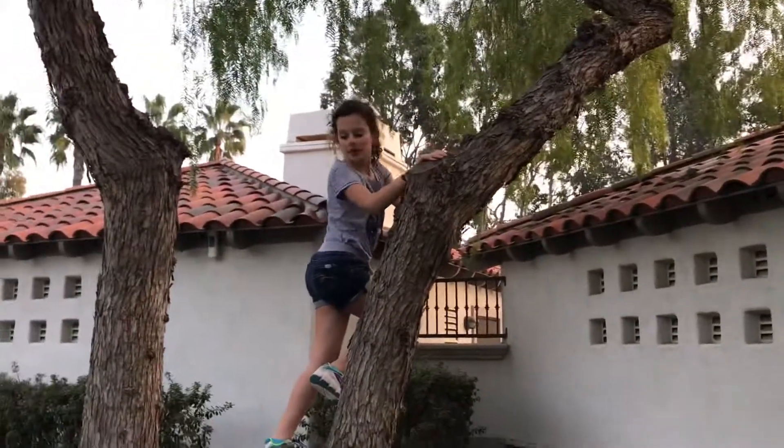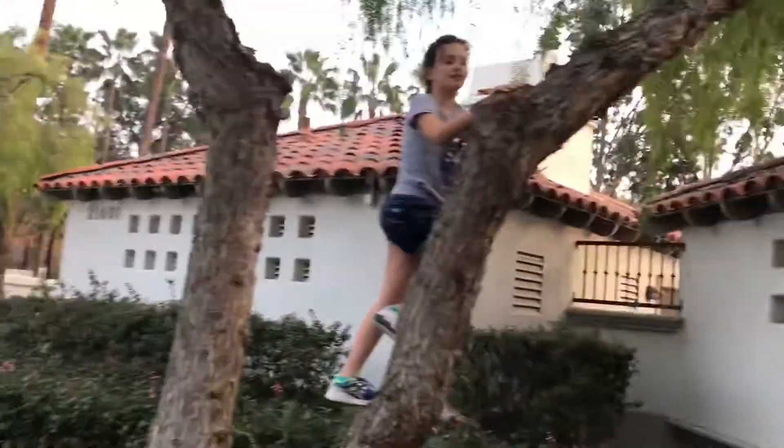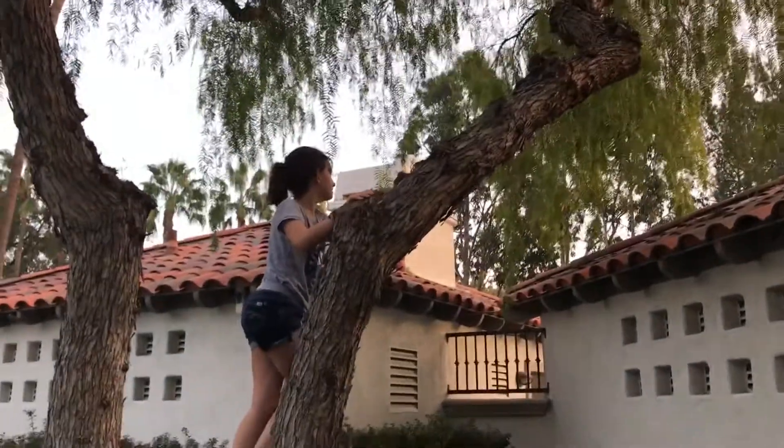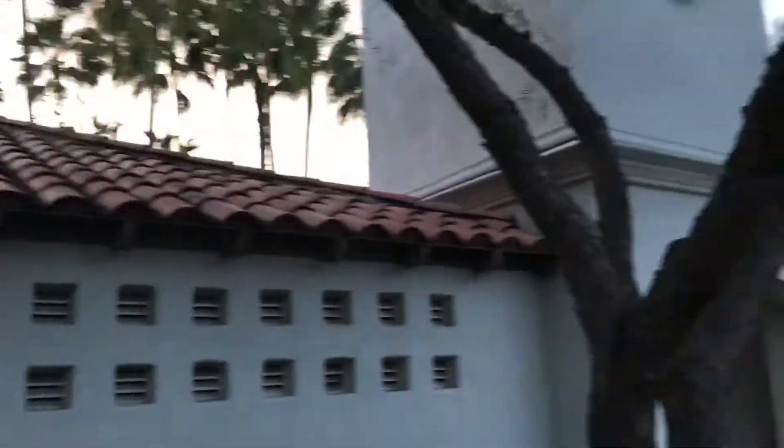Let's see how Ayla does it. How is it? It's good. What could you see? I could see on top of the roof.